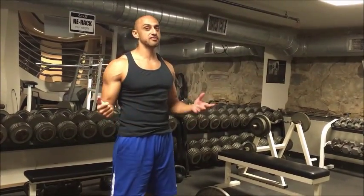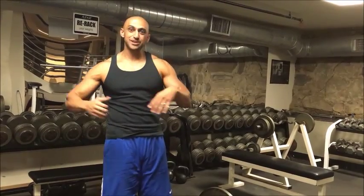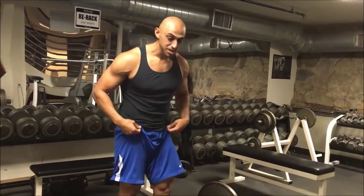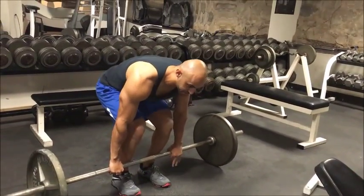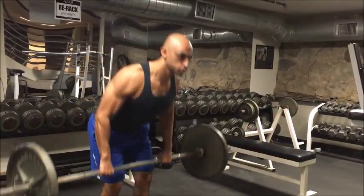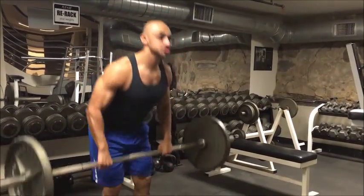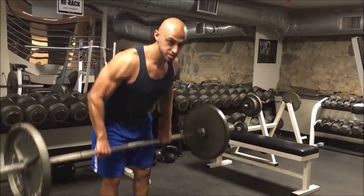As we're doing barbell rows, it's inevitable that we're going to get some swinging in. There's a good type of swinging and a bad type of swinging. A bad type: we have the bar, we're hinging at our hips, everything's great, but then we start moving up and forward, getting our shoulders involved, or the bar is kind of all over the place — we don't want to be doing that.